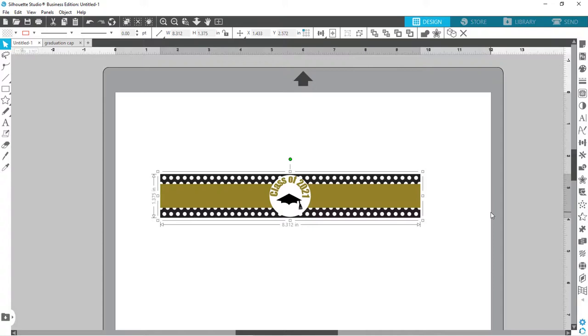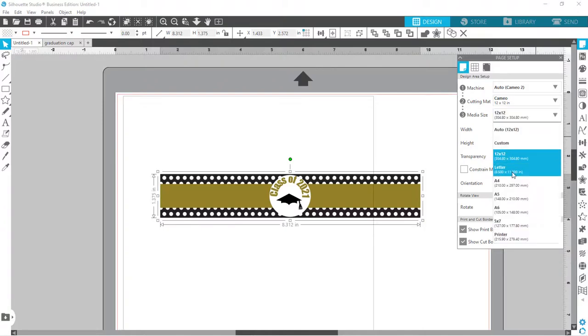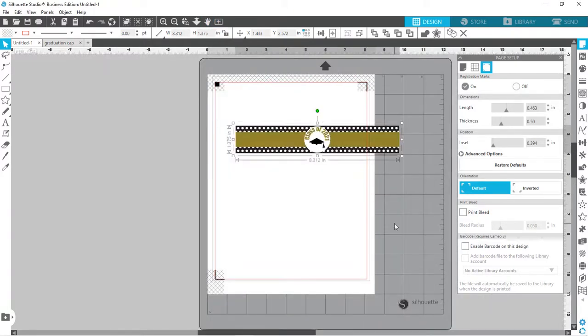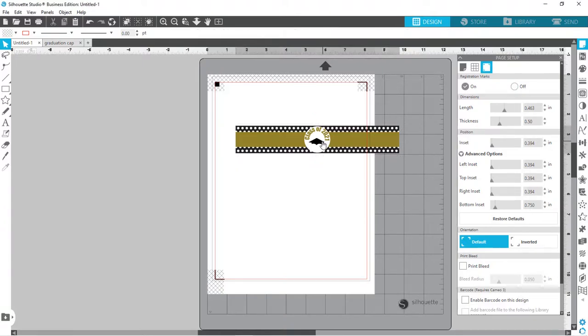I've got my design all done and this is going to be a print-and-cut project. I'm going to come over to my page setup, turn on my print and cut border, and change my media size to letter. Then I'll come over to the registration marks and turn those on, and come back to a full-screen view. I've adjusted settings — I have to bring my bottom inset in to make sure my red cut line is within my gray print line, and I've scooted the marks over to maximize space on the page.